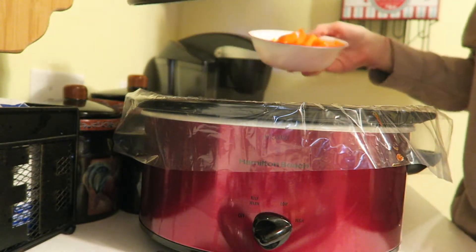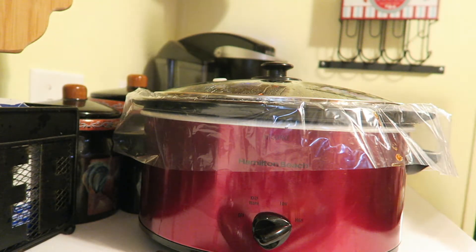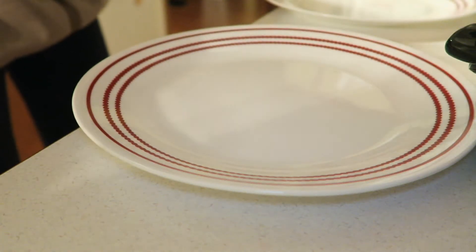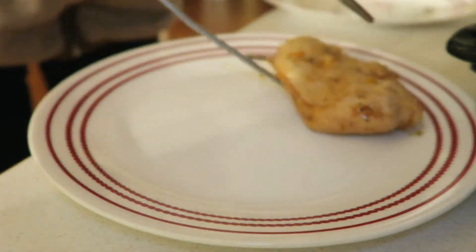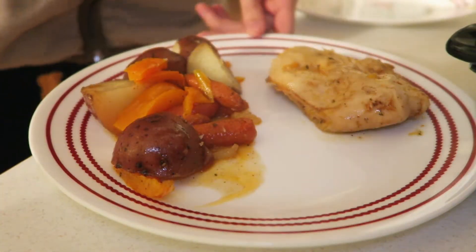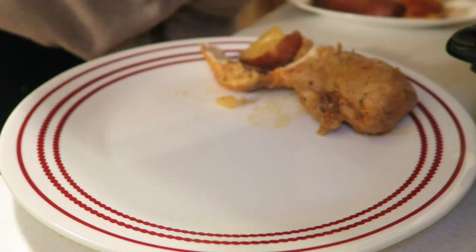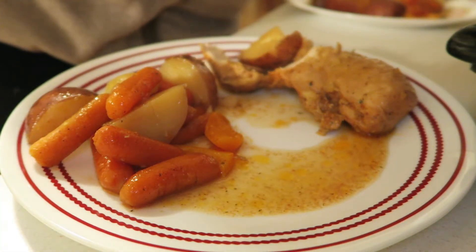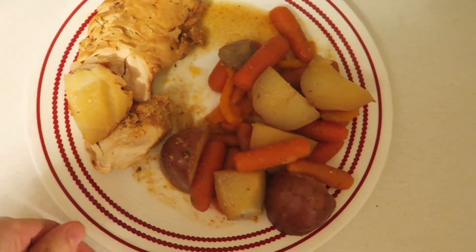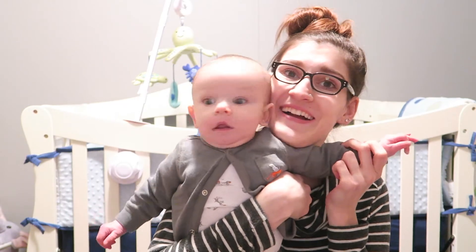When there's about an hour left of cooking, you're going to go ahead and add your bell peppers. This is just to ensure that they don't get too squishy — I like to just cook them for an hour and they come out perfect. Once your four hours of cooking time is up, you're going to go ahead and dig in. Thank you guys so much for watching. Bye!